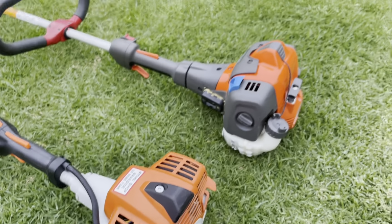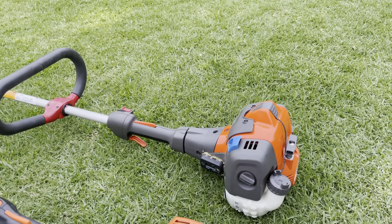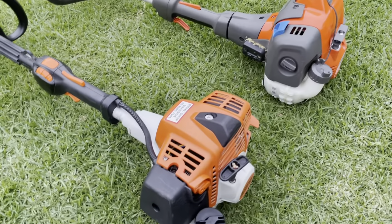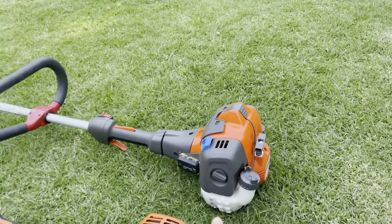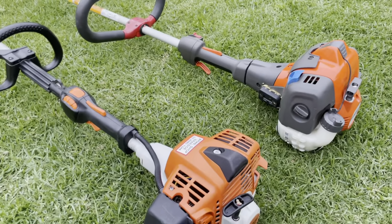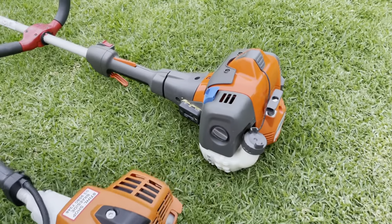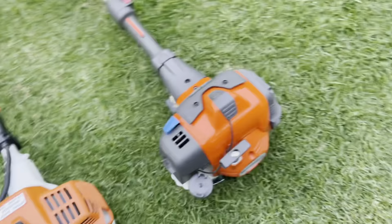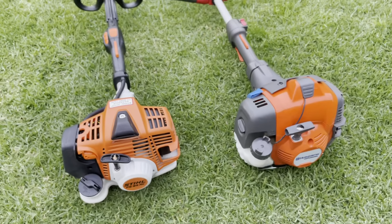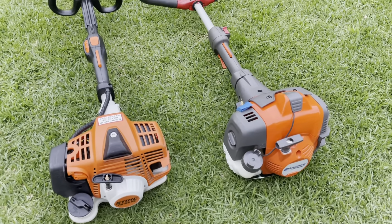As far as price: the Husqvarna retails at around $749 and the Stihl retails for $600. However, with an ABN the Husqvarna gets 20% off, which works it down to around $600 as well. So these two are essentially on par for price.